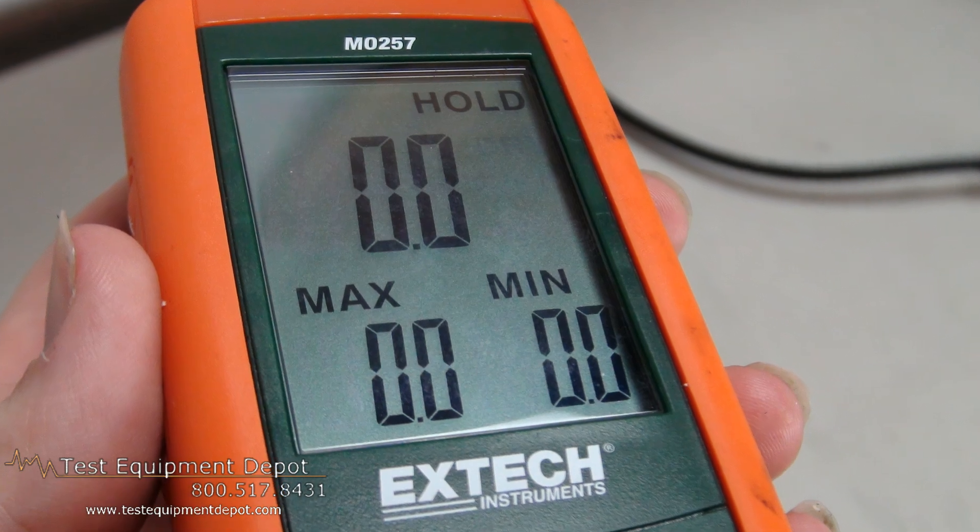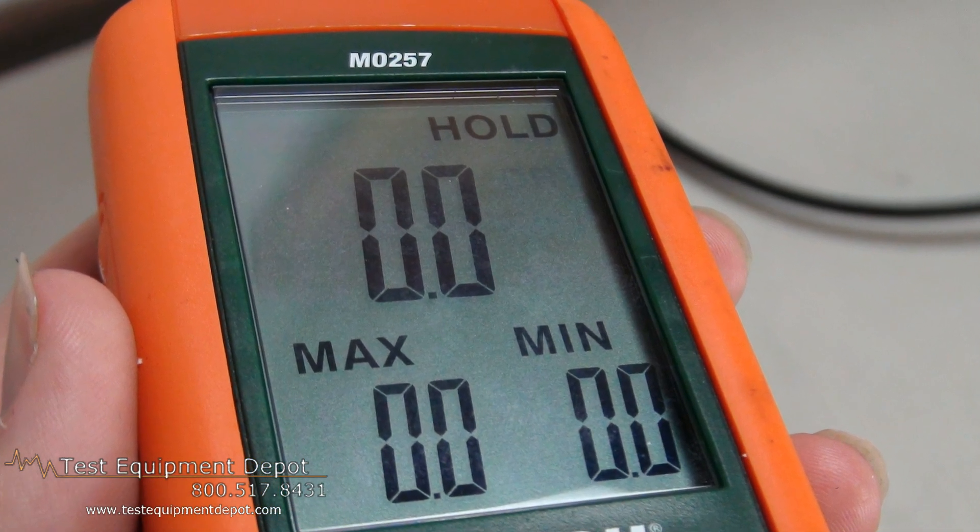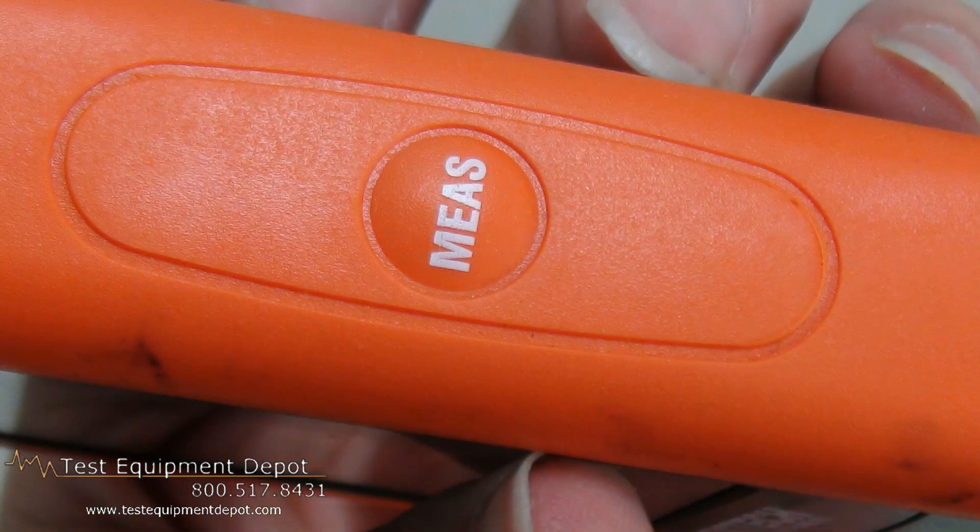Hi, everyone. I am York, the service department manager here at Test Equipment Depot, and I'm going to introduce to you the X-Tech MO257 pinless moisture meter. It measures from 0 to 100 with one-tenth of a count resolution.